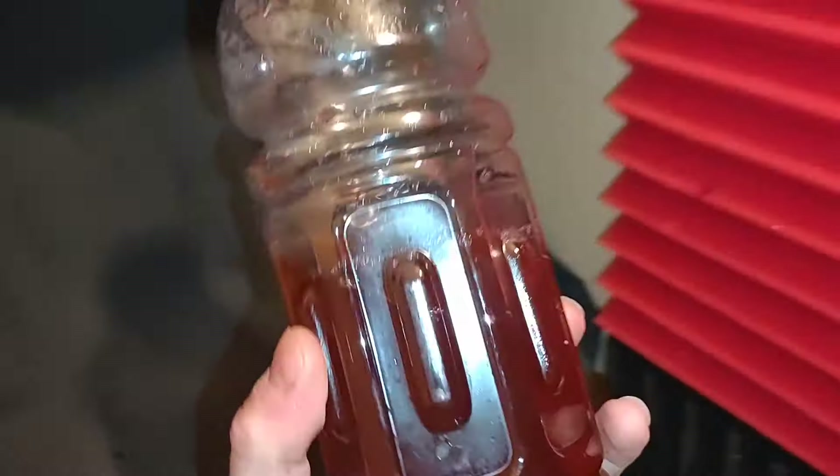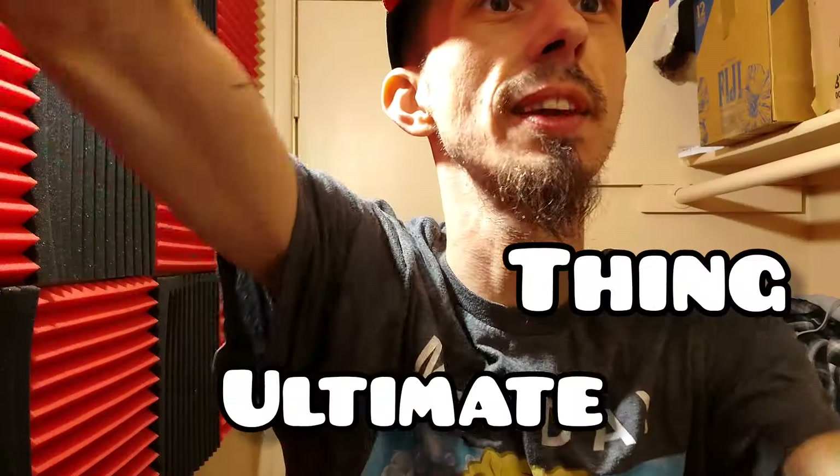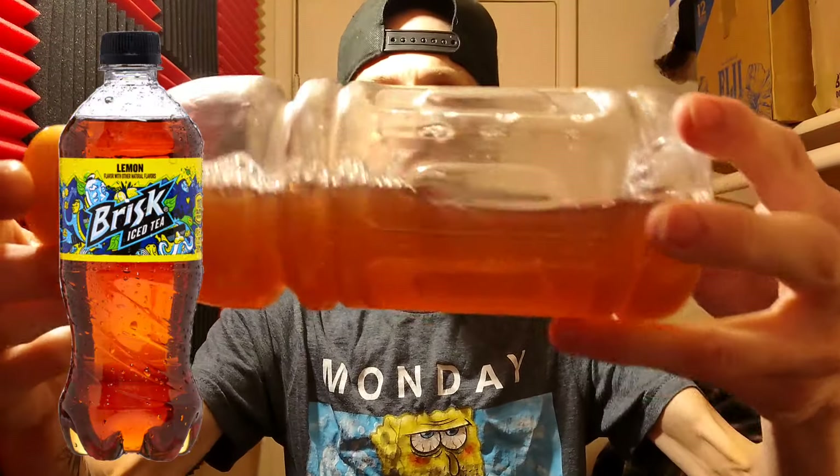Oh, look at that — there you go, it's changing the color! Look at that color though. I guess this is the ultimate thing right now. Look at this — it's all mixed. Give it just a little stir. Oh, look — it looks like tea almost. Like Brisk tea or your own regular sun tea.